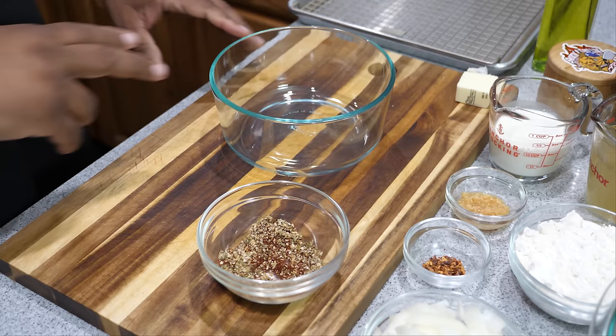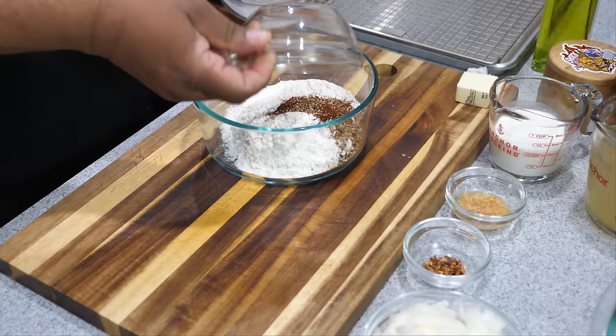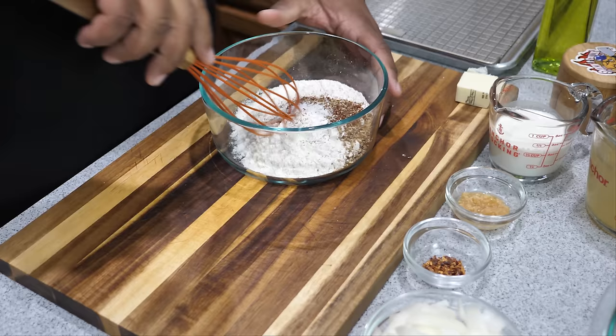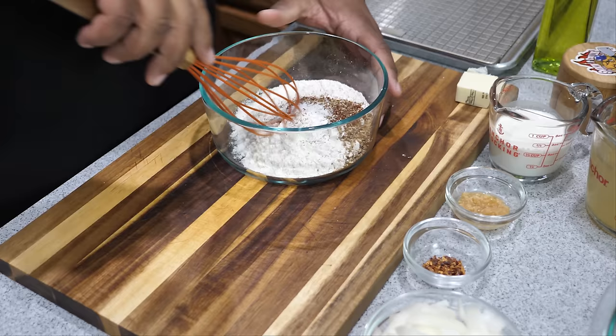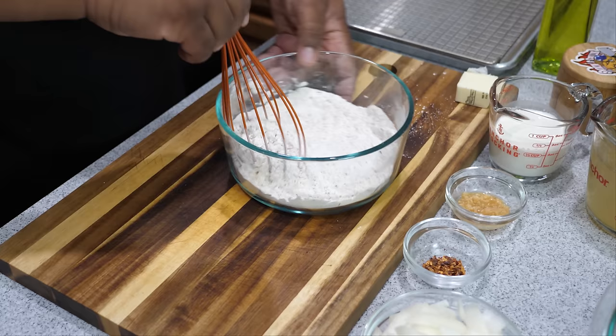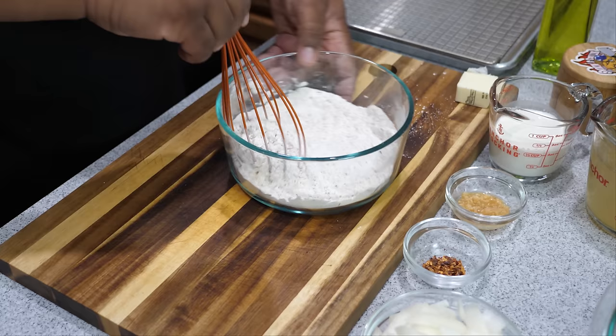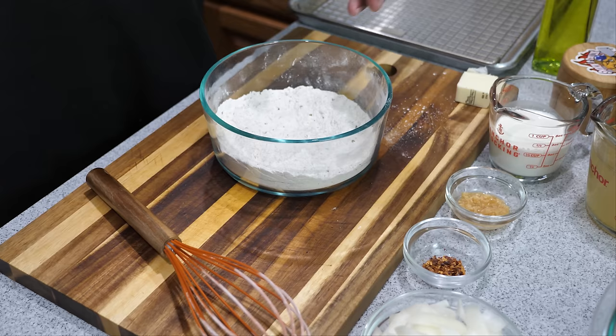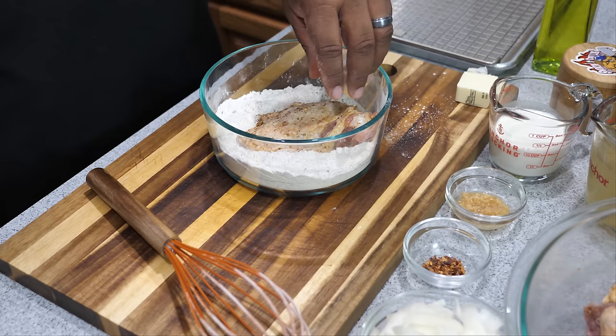Get yourself another bowl and add your flour along with the remainder of your seasoning mix. Add some ground pepper and a couple pinches of salt, then give it a whisk to combine. Now somebody asked in the comments: will it be too salty if you season both the flour and the chicken? Listen — if you want great tasting chicken and want the flavor throughout, you've got to season both your meat and your flour.